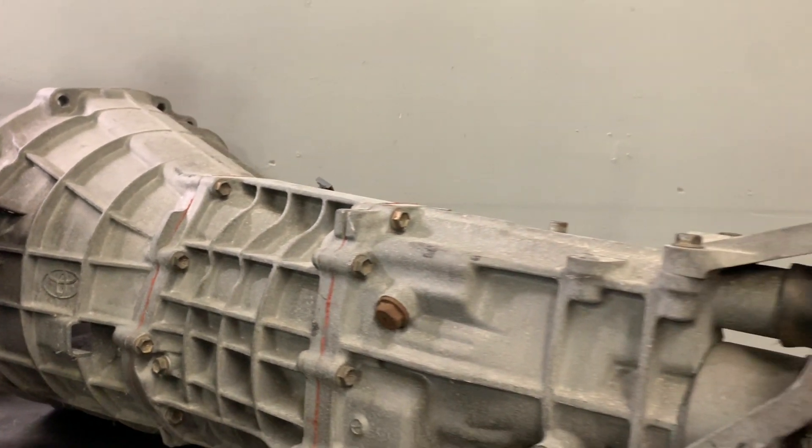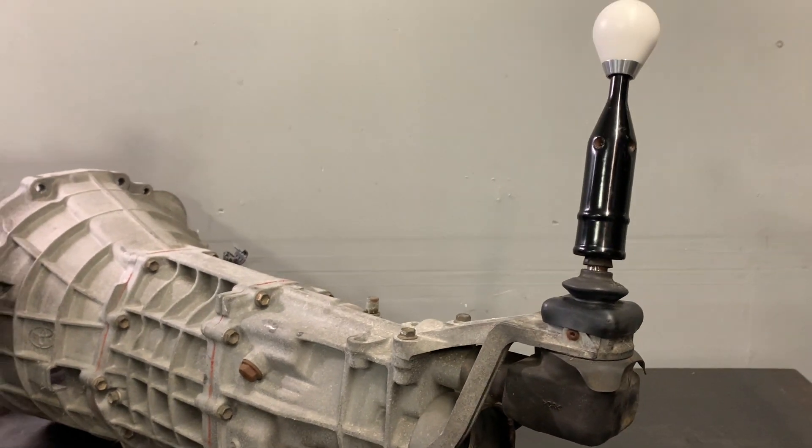Today we're going to install the JSP shifter relocation kit for the Beams J160 six-speed transmission.